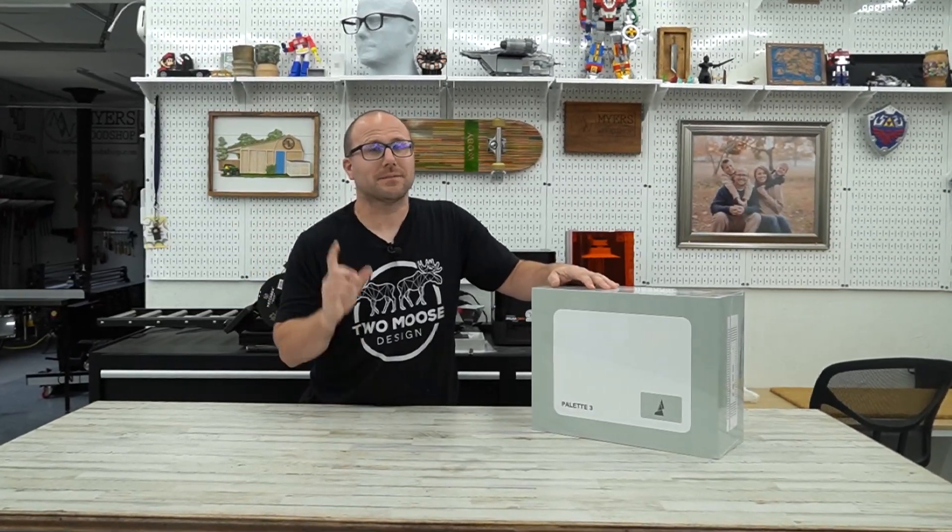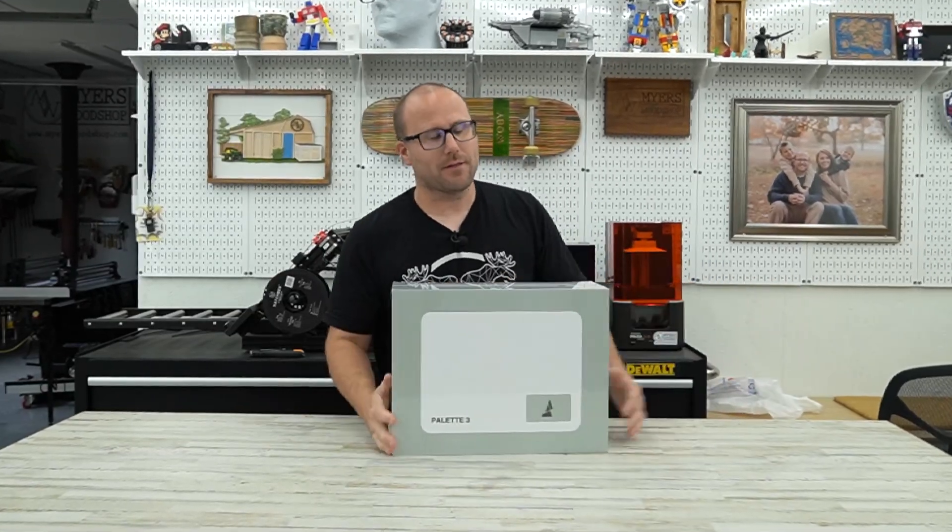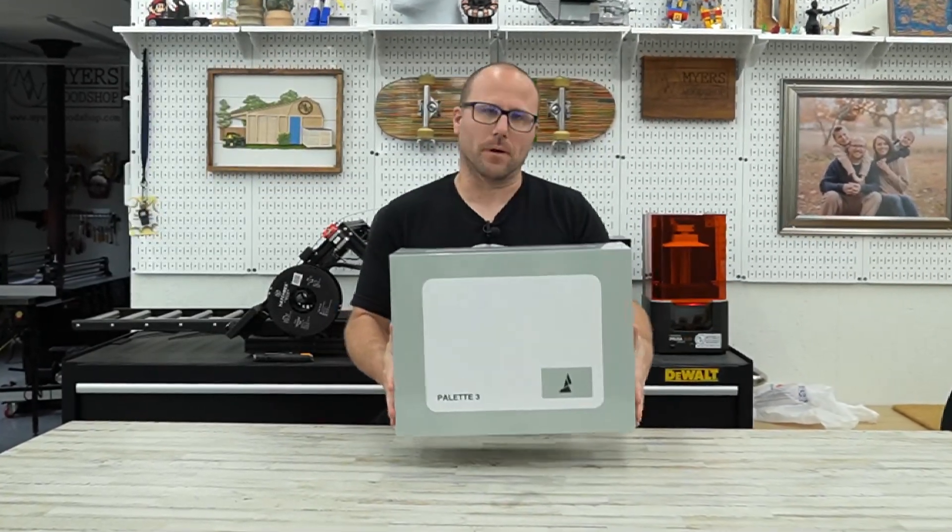Hey guys, it's Ben from Meyers Woodshop. Today's video is really special. We have something in the shop I'm really excited about. This is the Palette 3 from Mosaic.